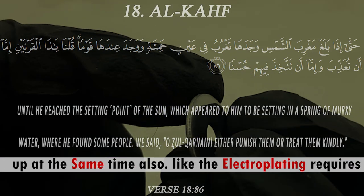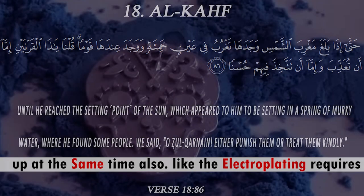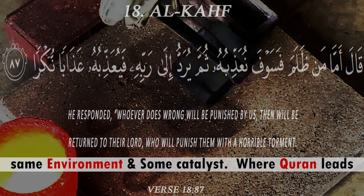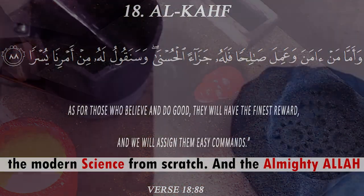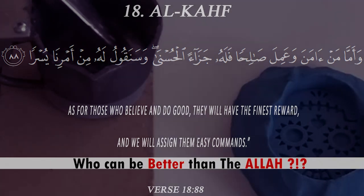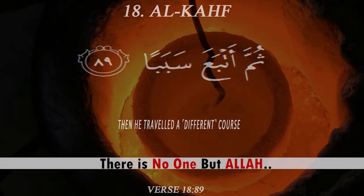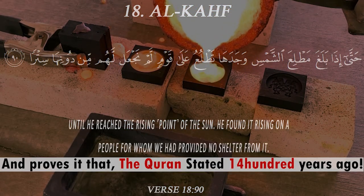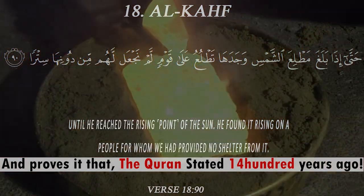By the order of Allah, this gives the idea of layering something while it needs to be heated at the same time — just like electroplating requires the same environment and some catalyst. Current-based science leads from scratch, and the Almighty Allah is the only creator — no one can be better than Allah.